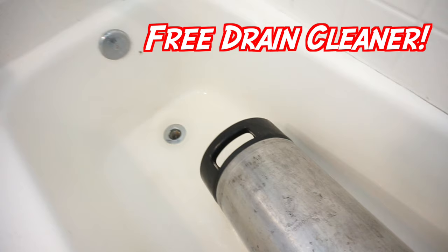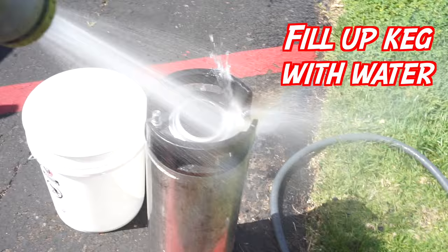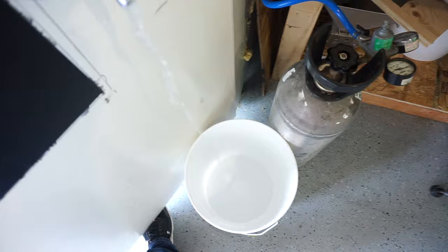Most importantly, do not dump this stuff on your lawn or garden — pour it down the drain and run the water for a minute. Then take your corny keg and bucket filled with five gallons of water and disperse it through your beer lines to rinse everything out. With two lines, give about 2.5 gallons of water through each beer line. And that's it — it's as easy as that.